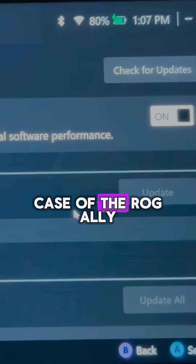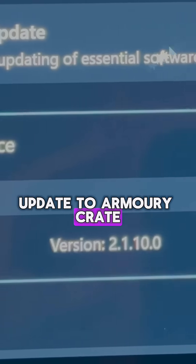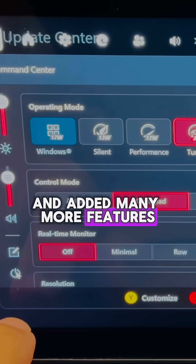Step one is to get the software on your handheld fully up to date, which in the case of the ROG Ally is the huge 2.1.10 update to Armour Crate, which has completely transformed the look of it and added many more features.